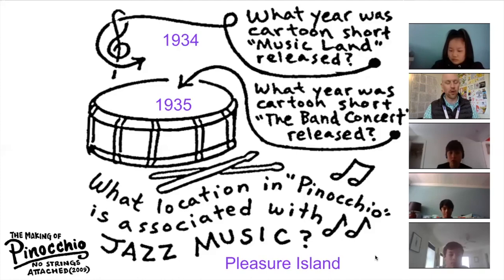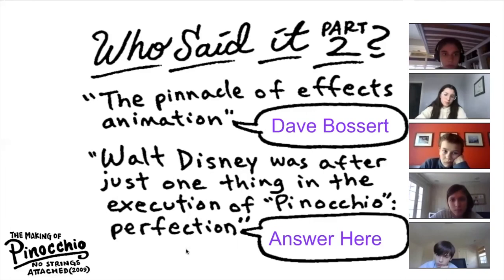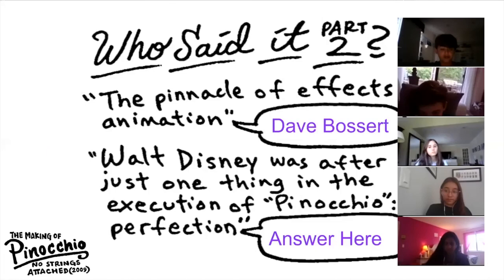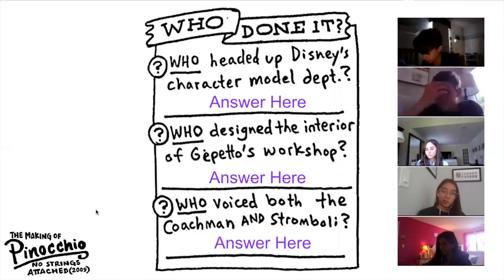Annika got this one right — Who Said It Part Two. 'The pinnacle of effects animation.' Dave Bossert. Very good. Brandon, read this second one and tell us who said it. 'Walt Disney was after just one thing in the execution of Pinocchio — perfection.' Leonard Maltin. Leonard Maltin is a really well-known film reviewer who puts together the list of the best movies every year. Leonard Maltin is the correct answer. Who headed up Disney's character model department? Josh: Joe Grant. Joe Grant is correct.